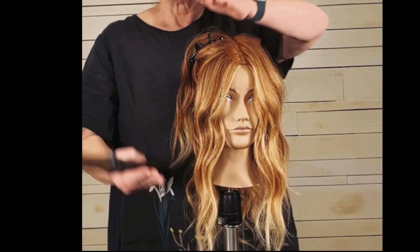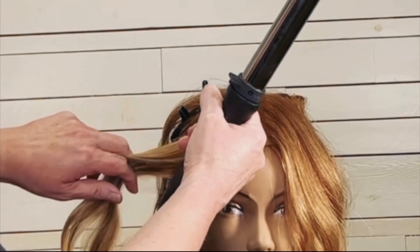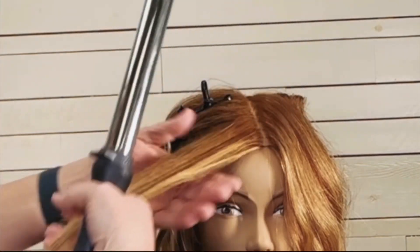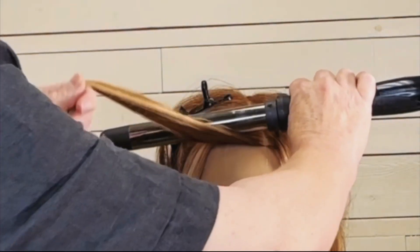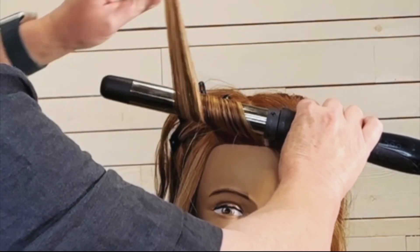I'm going to show you two different types of curls to create with the wand, one on each side of the head. You can see here that I like to take nice big sections. I feel like when you take too small of sections, the overall look just sometimes is way too busy.